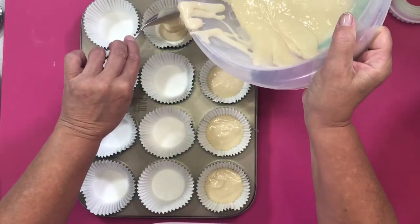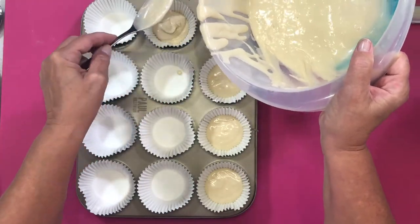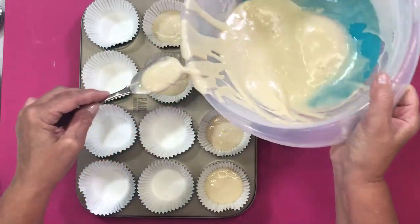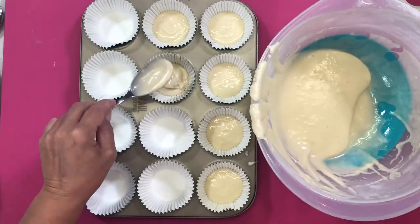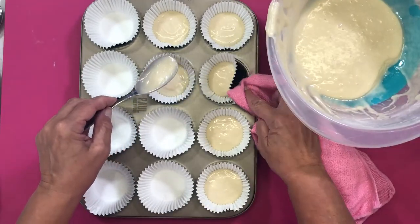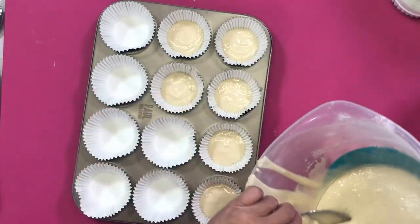You could use gluten-free flour — but we haven't tried it. Just exchange like-for-like. Like you do with your sugars — you exchange the same quantity of caster sugar for our natural flavoured icing sugars — you would use like-for-like with your gluten-free flour.